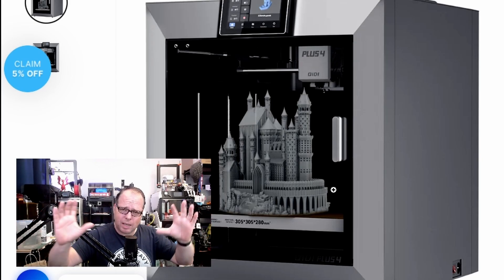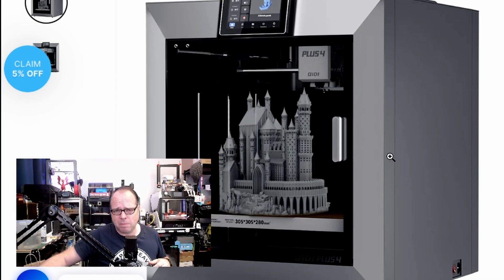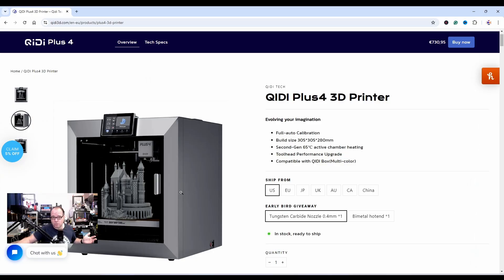And you get something like a bad Photoshop. Just use the printer, print something, leave it in there, and take your pictures — how hard can it be? Others are doing that, like Bambu Labs for example. Anyways, let's start with the print volume.